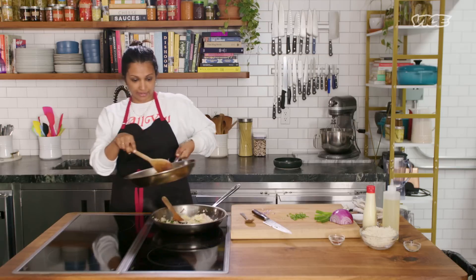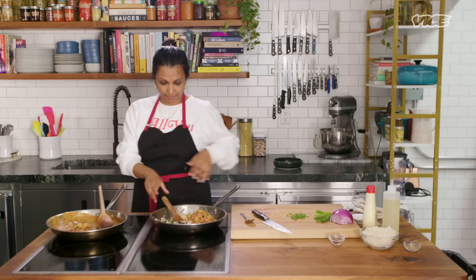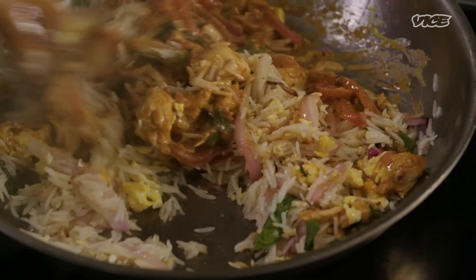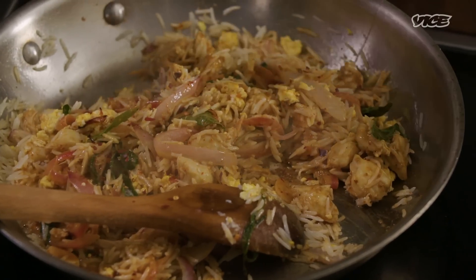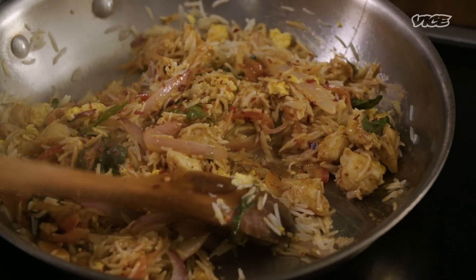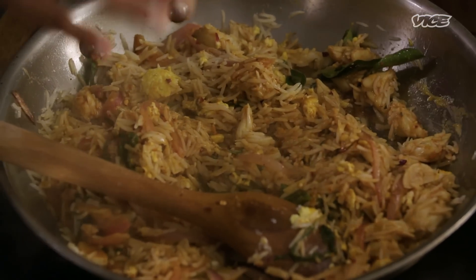Now we're going to add the curry. If you want, you can add a bit of extra chili flakes here, because the chili and the curry powder will have died down in hotness. And also meat powder — that also, at the end, kind of takes it into a different dimension, but it's optional.